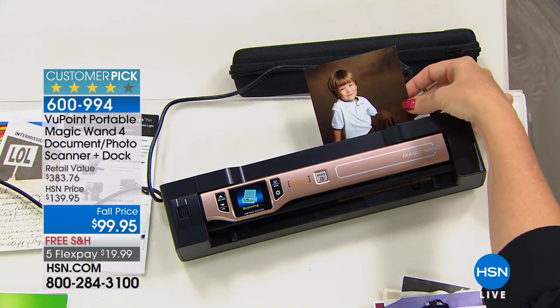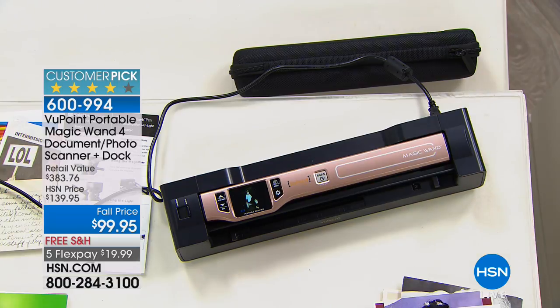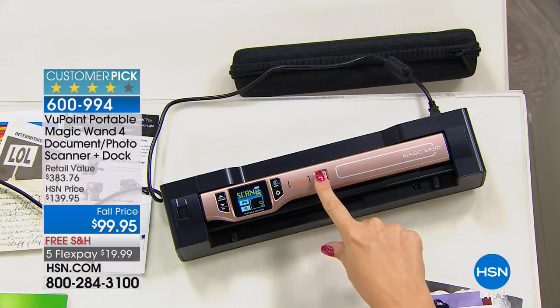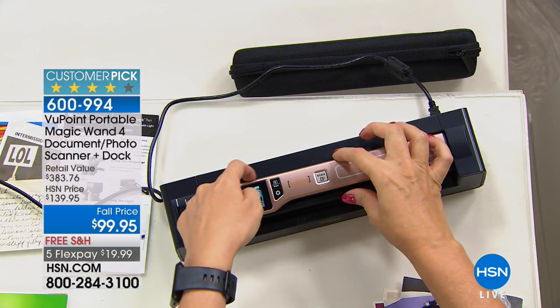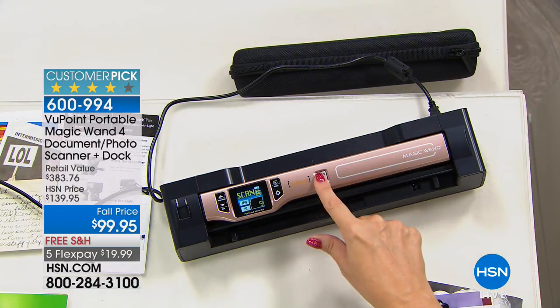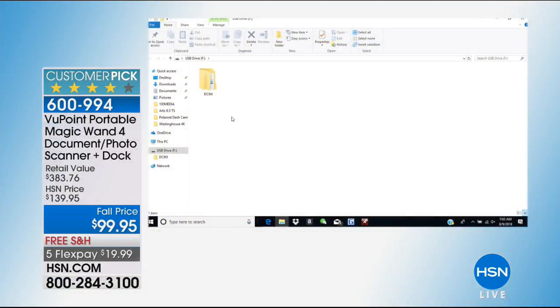You don't have to worry — am I going too fast? Am I scanning too slowly? It's brilliant. No software needed for Mac or PC. If I want to see what's on that micro SD card, it just slips over on the side. You're getting an 8-gig card to get you started. All you do is push that one button and instantly on your computer screen it pops right up, and now I can see where all of my files go.